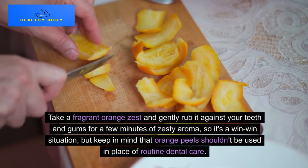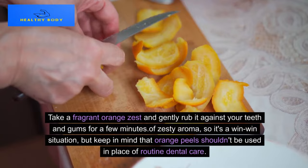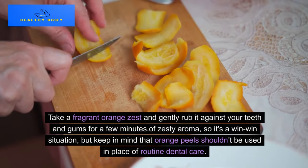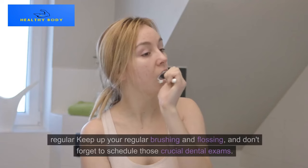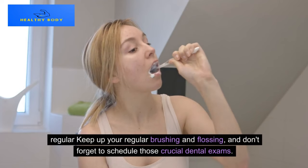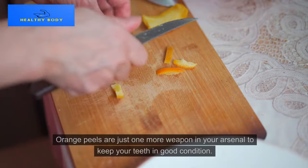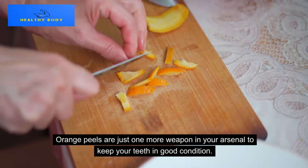Take a fragrant orange zest and gently rub it against your teeth and gums for a few minutes to enjoy the zesty aroma — it's a win-win situation. Keep in mind that orange peels shouldn't be used in place of routine dental care. Keep up your regular brushing and flossing, and don't forget to schedule those crucial dental exams. Orange peels are just one more weapon in your arsenal to keep your teeth in good condition.